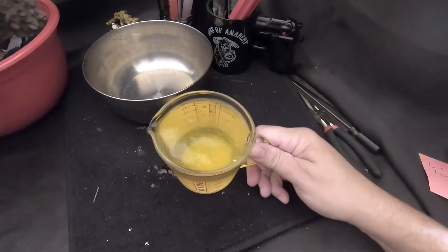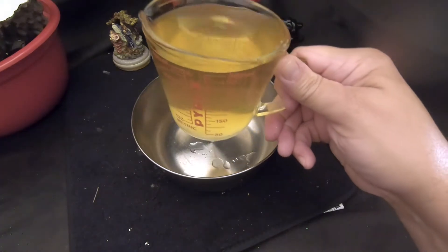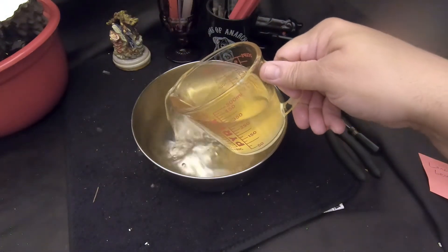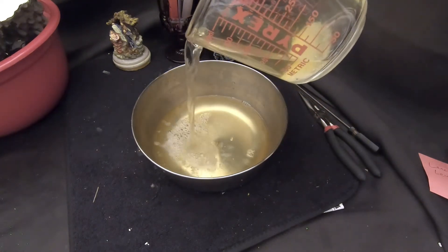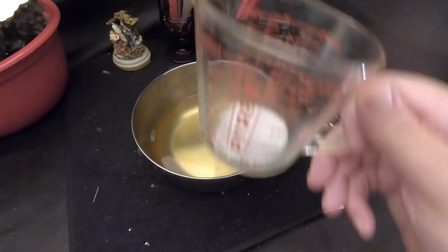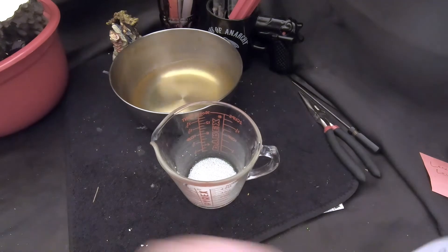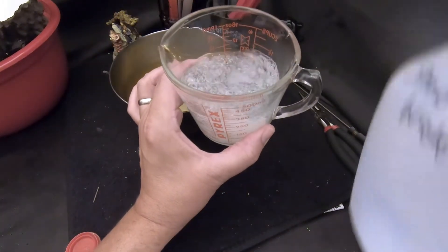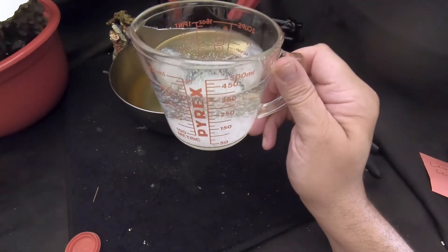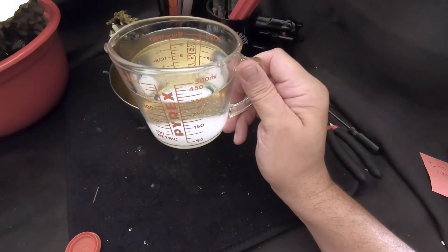I'm going to let this all settle to the bottom. All the snow has settled — this is some ugly brown, it looked yellow but it's actually more brown. All the snow is at the bottom of the measuring cup. I'm going to pour the water out and add more snow since we have it. I'll pour out the water and stop right before the snow. Now I'm going to pour some fresh water into the measuring cup with the snow, let it settle, pour the water out, and keep doing that until the water comes out clean. The water has a bad smell to it.